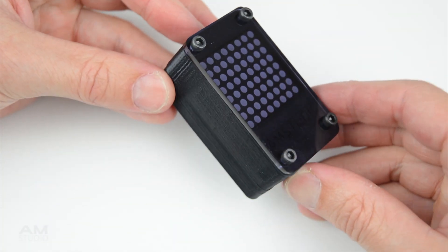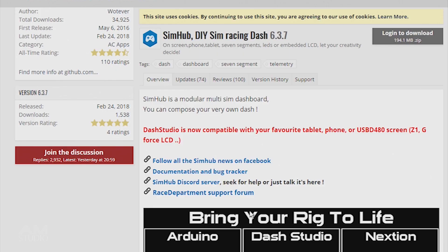Plug the display into a free USB port on a PC, then download and install the latest SimHub software. Once downloaded and installed, open the SimHub application.